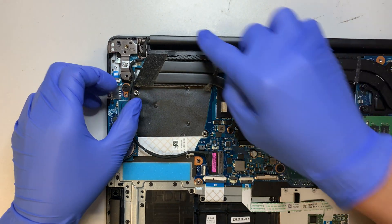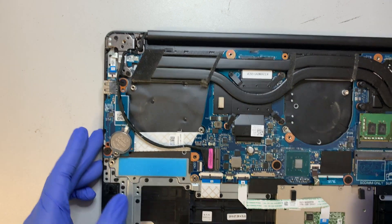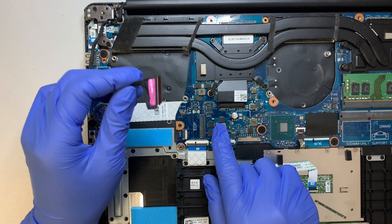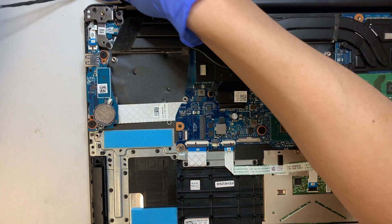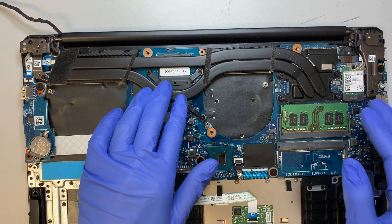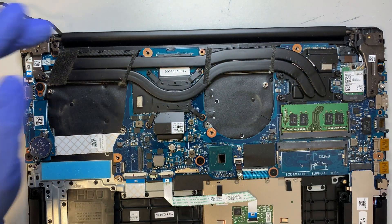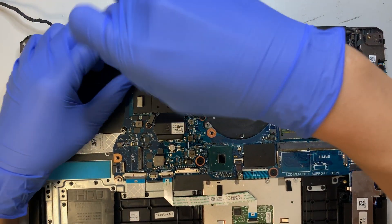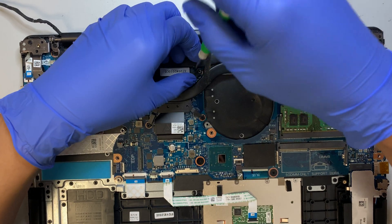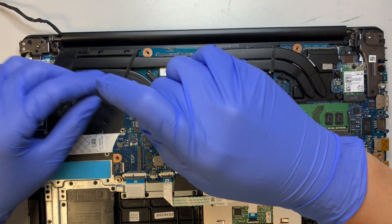Here is your screen connector. As you can see, if you follow along this cable, this is your LCD screen connector. There is a little clip — you need to flip it up and remove that cable. Here is your entire heat sink. The graphics card and CPU are attached here to the heat sink. If you want to apply new thermal paste — maybe the computer is running really hot — this is the step where you're going to do it.